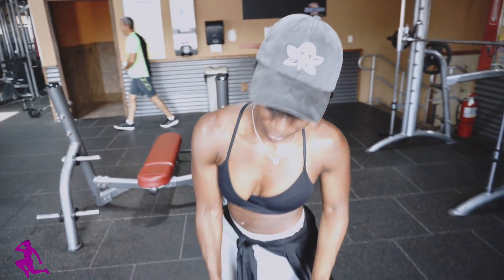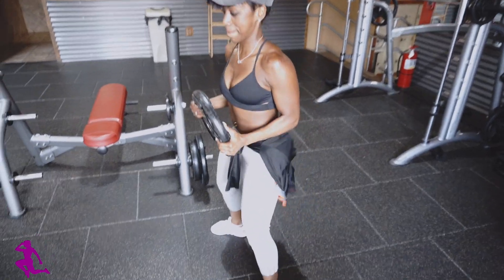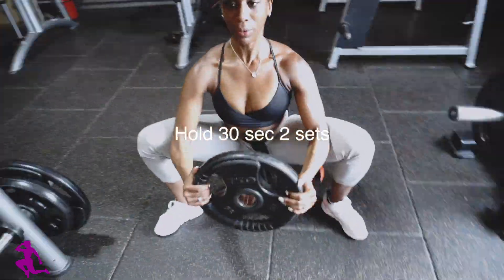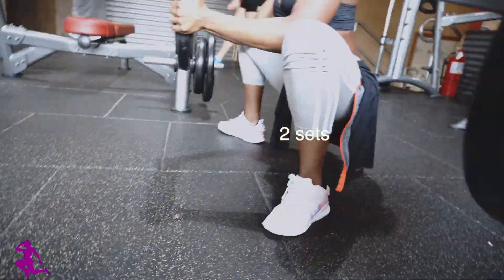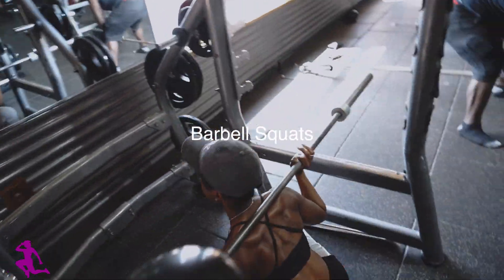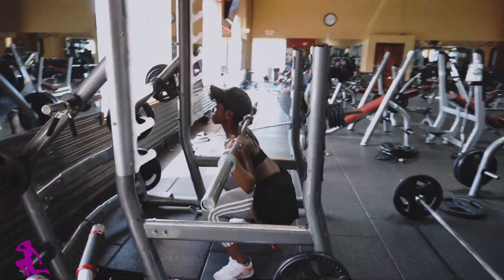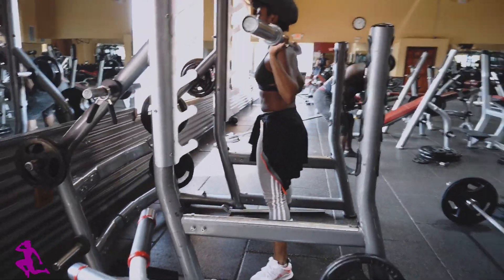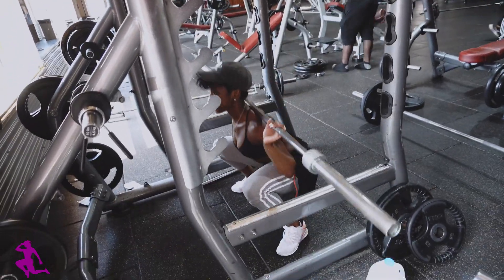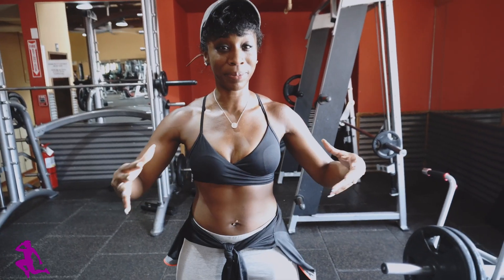I'm finished warming up and right now I'm going to stretch out my hips. I like to perform this stretch to open up my hips without over-stretching. Warming up with the barbell alone is a great way to get into progressive training. Progressive training is when you add more weight after each set that's performed.